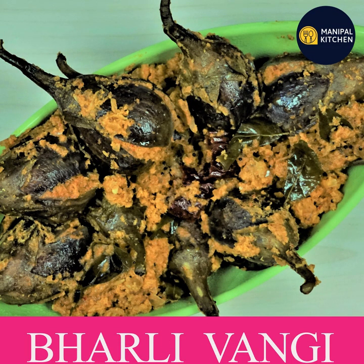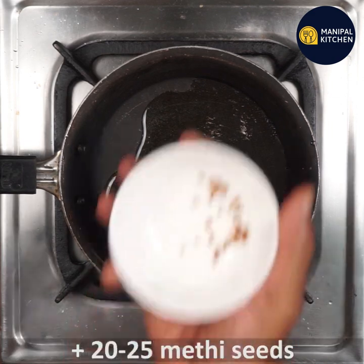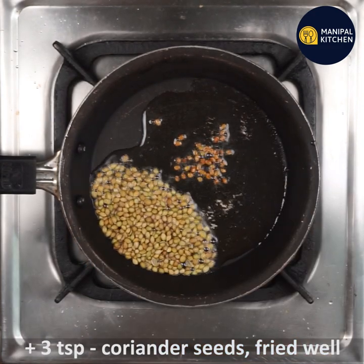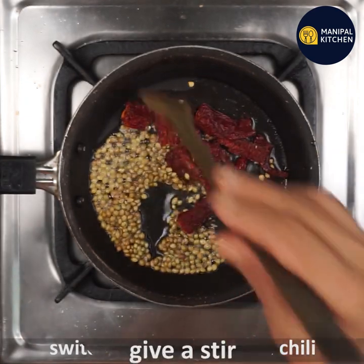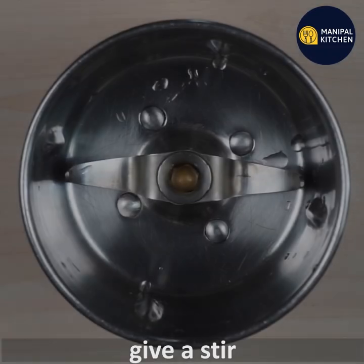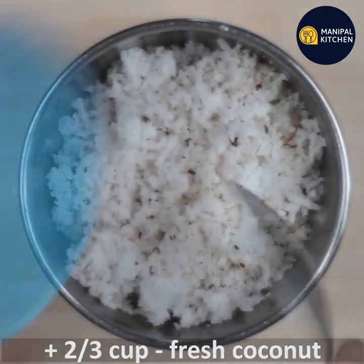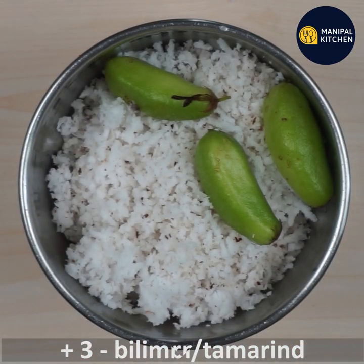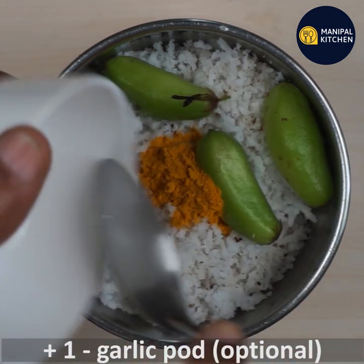Today I am going to make Masala Thumse Vangui or Bharli Vangui. I am going to add cooking oil — starting with about 1/4 teaspoon, then 3 teaspoons, and then 2 spoons of cooking oil.